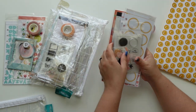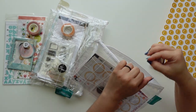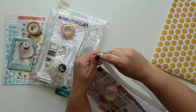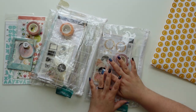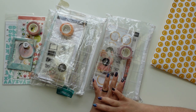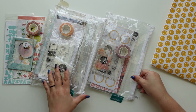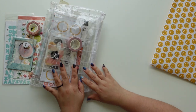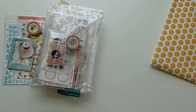I always admire pieces of the traveler's notebook and think it's so beautiful, but my main love is project life. That's why I will always subscribe to the documentary kits before a traveler's notebook - but this way I get to have both.